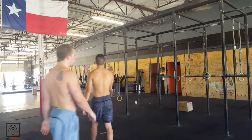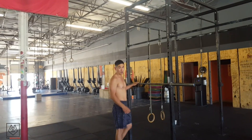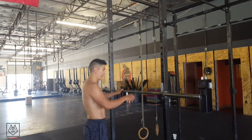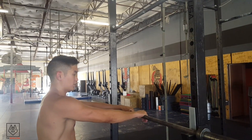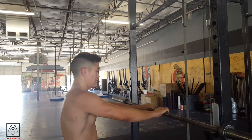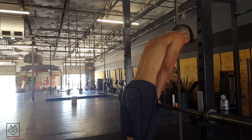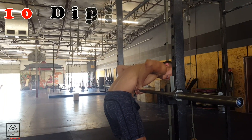Now we're going to come over here and do some dips from the bar. We're going to bring our hands a little bit in as close as we can — I like to use thumb widths apart. We're going to come all the way up, then all the way down like that to your chest. We're going to do 10. Let's go.